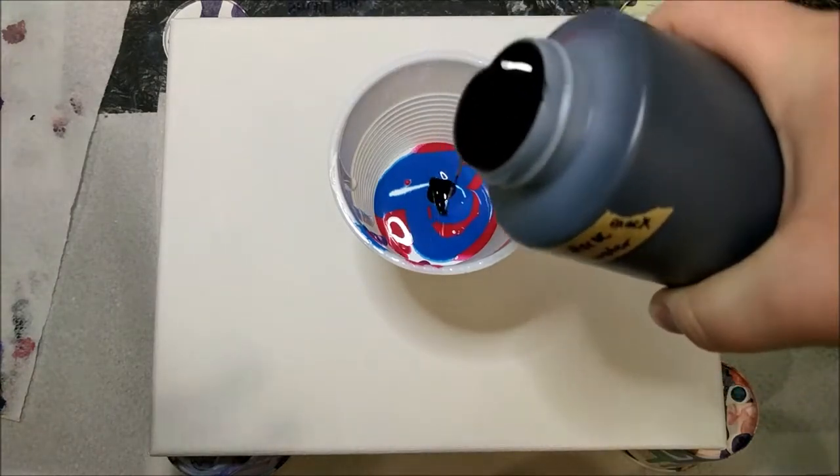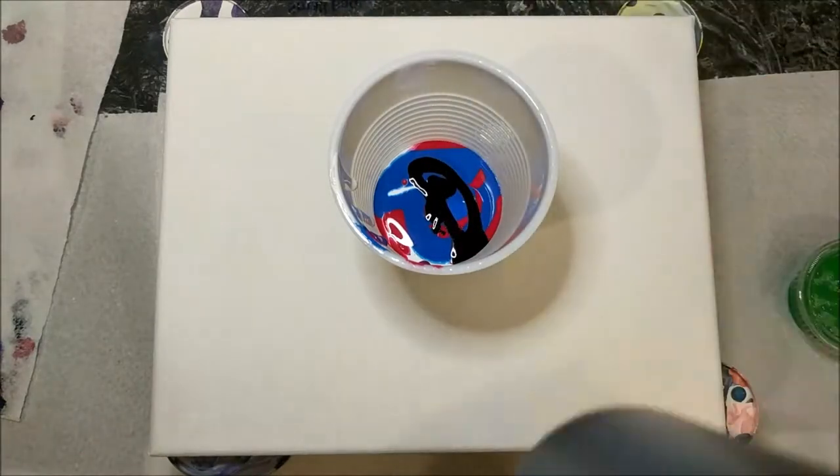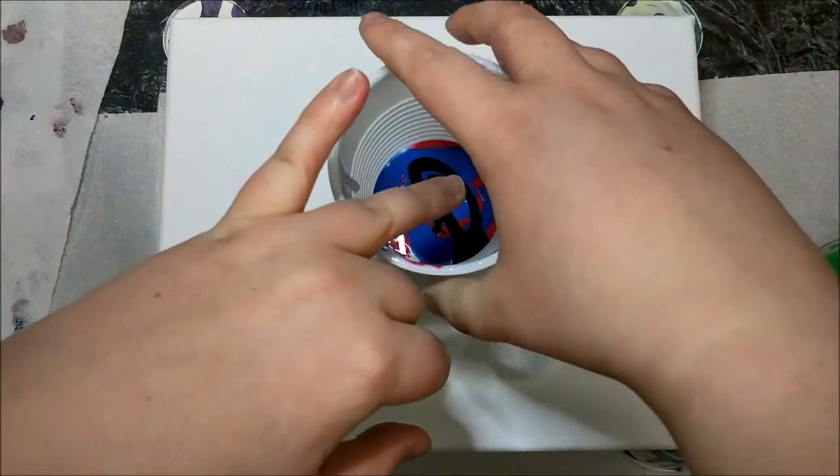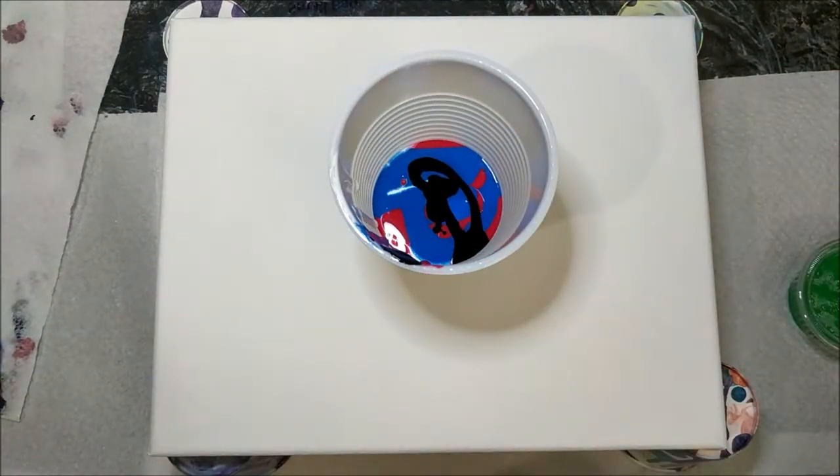I prepped the canvas a little bit with some white gesso before, and it may not even be dry yet because I just did it. I tend to notice that the texture of the paint once it dries tends to be nicer if I have gesso on beforehand, so we'll see if that works.